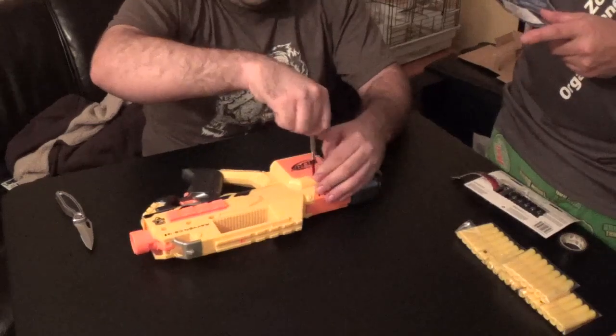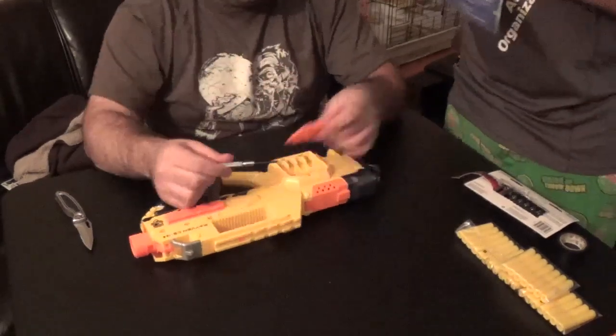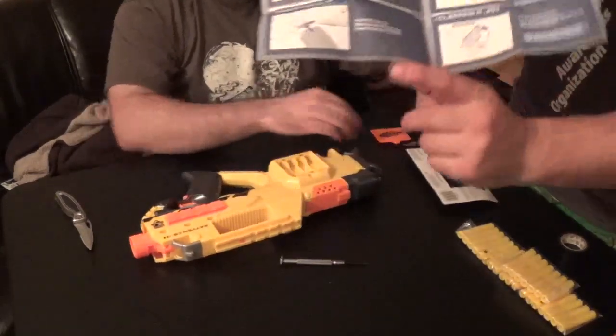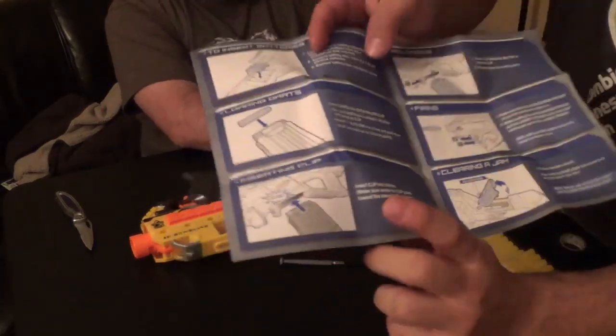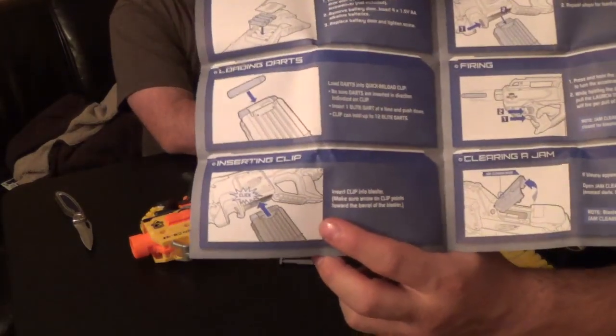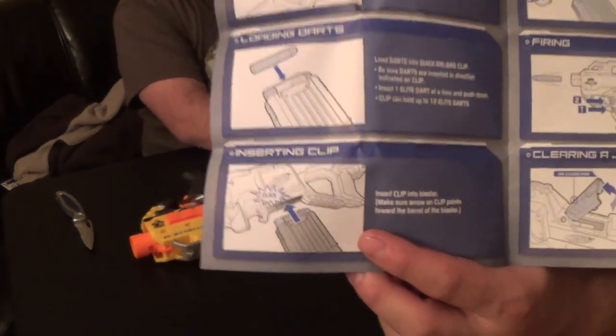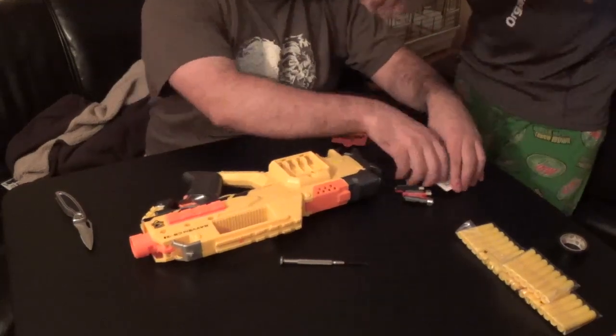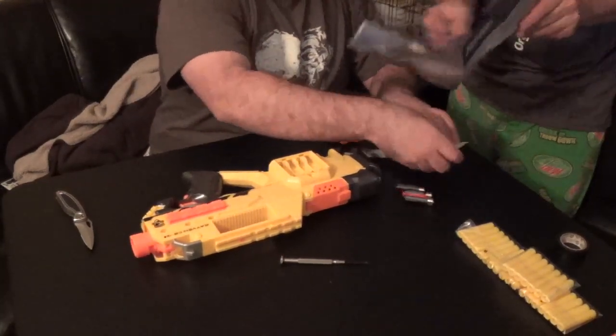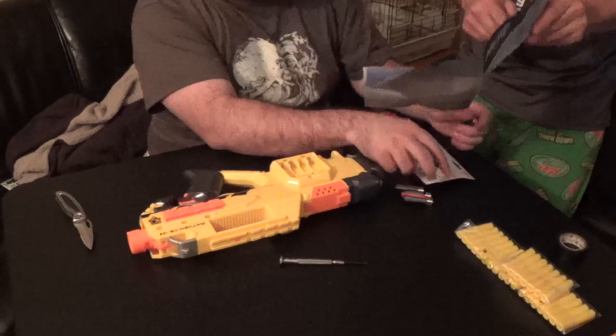I'm just going to point out something on the instructions, just in case anyone wasn't sure: the clip clicks into place. Click. Very important, kids. It's got a comic-y click.